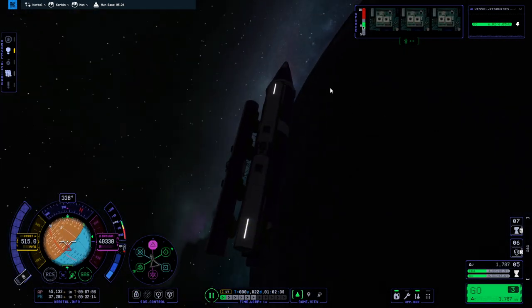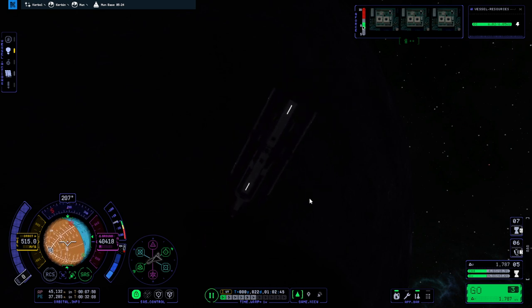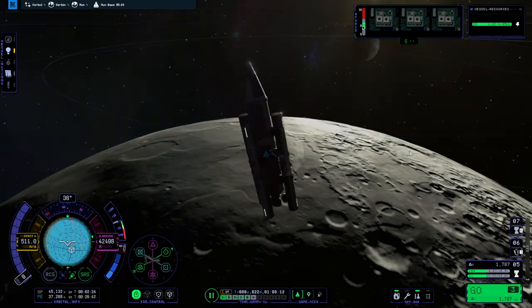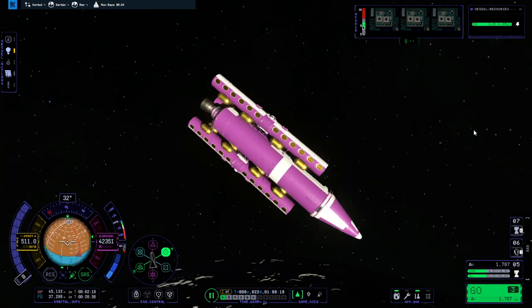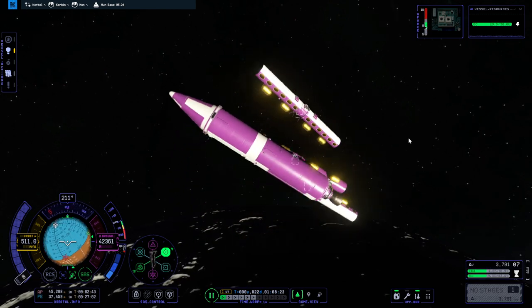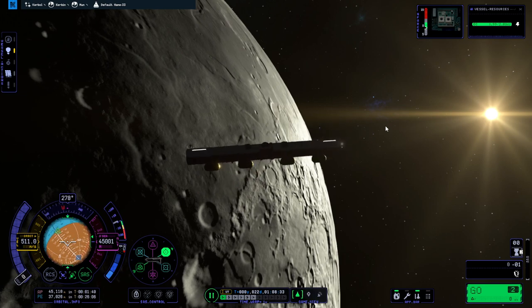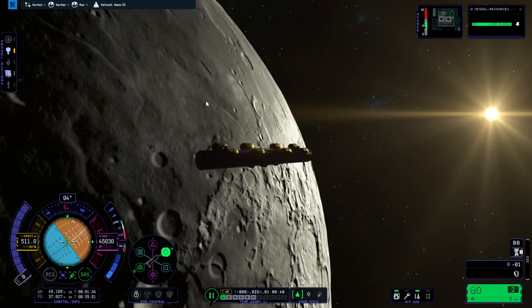It seems to be intact too. Is it going out of control or something? Let me time warp and see — let's get into daylight. Yeah, it's randomly turning. I'm just going to get everything else off of it. I'm sure it'll cause no problems at all. Can you stop turning? No. Okay, I'm going to quit the game, come back and see if they're all right. Start going to prograde — when I opened the menu, it stopped.